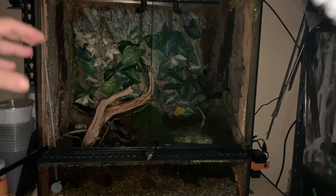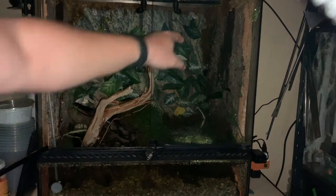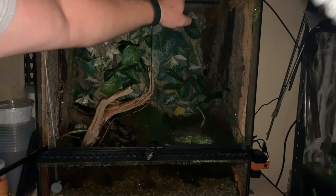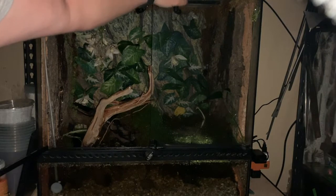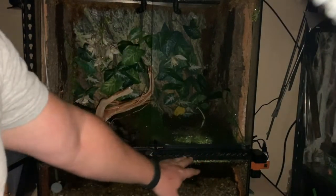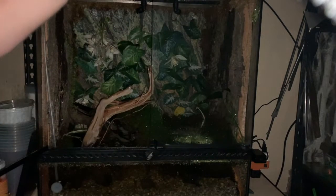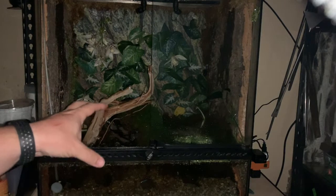With any cage that has a lot of humidity, air flow is very important. I'm able to maintain this enclosure at 87% humidity most of the time and in the low to mid 70s. I have a computer fan up on top that plugs into a USB port — it doesn't use much more power than charging your phone. It pulls air out through little vents to keep air flowing and prevent the growth of mold.